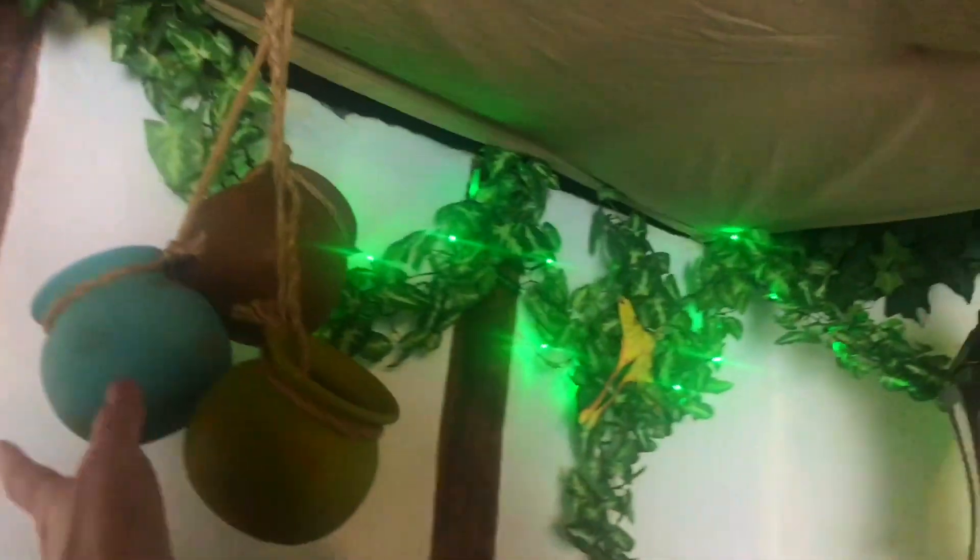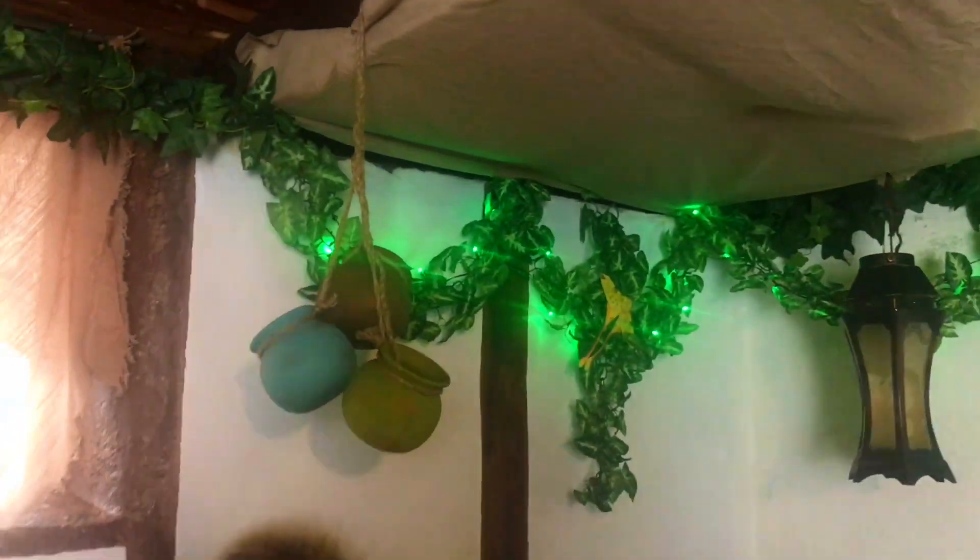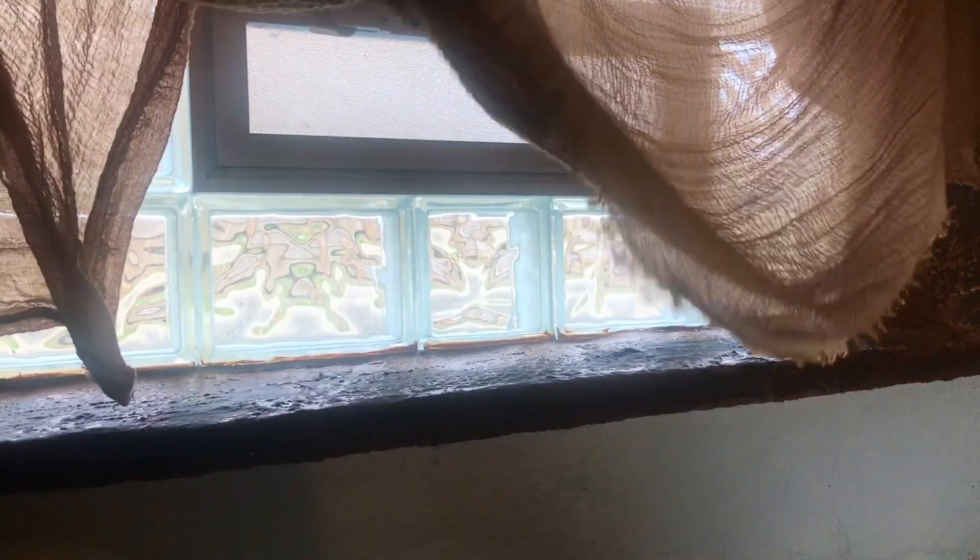I hung up these little pots I got from the thrift store just to add some character. And then this window — I really hate this window. It's very modern looking, and since I wanted to use resources from home as much as possible, I just used a scarf I got from the thrift store, which looks very in-period. I hung it on a wire up there and then covered the wire with more vines. When I'm recording I'll do my best to avoid this window, but I figured I'd cover it up just in case.